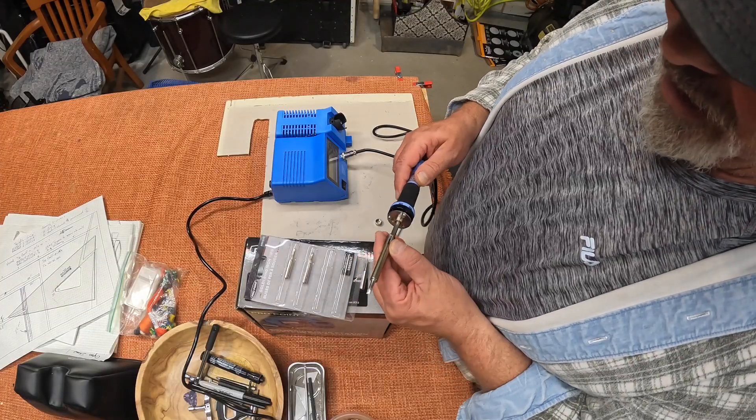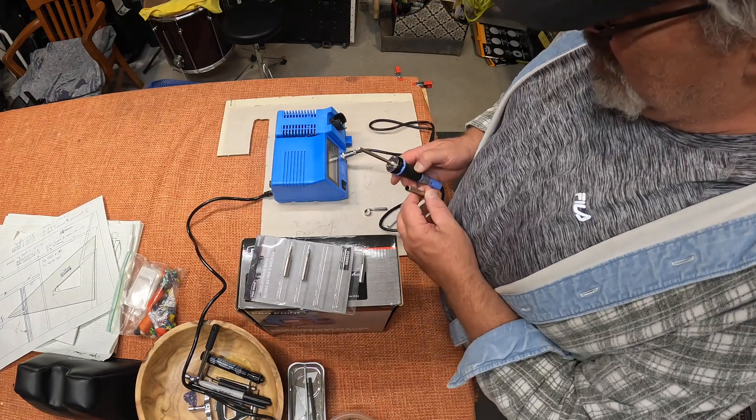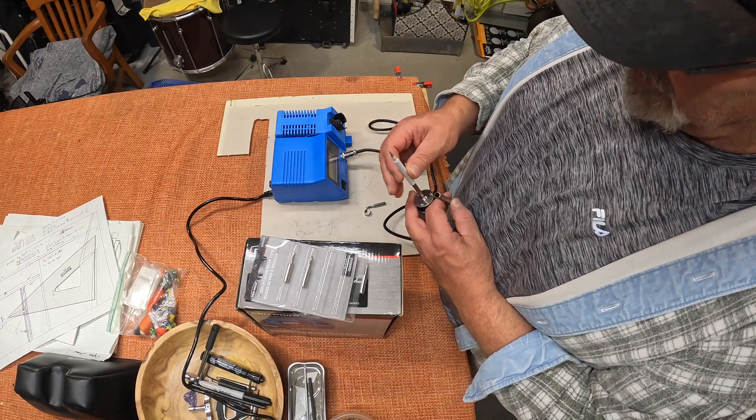Am I supposed to cut it? Come on guys, really? I don't care what country it comes from.